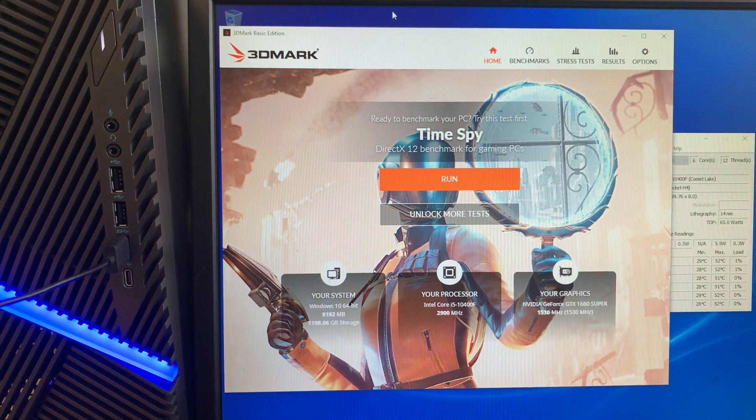Hi, welcome and I hope you're doing well. In this video I'll be doing a 3D benchmark test on a brand new Dell G5 gaming desktop. In this test I'll also be running the CPU temperature, so at least you get to see how hot the computer gets.